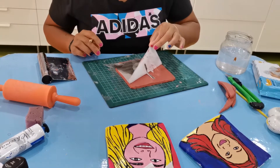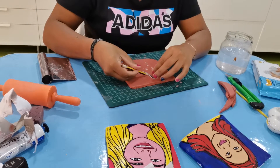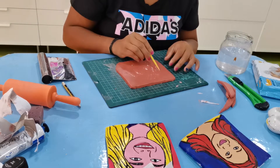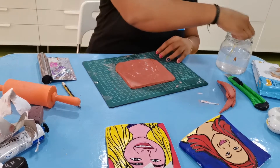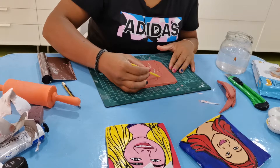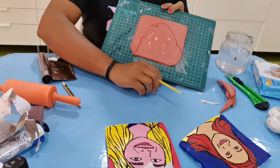Once you remove the paper, a pencil line should be showing. The paper will be damaged so you can throw it away. Now use the toothpick and go over the lines, making them much deeper. As you can see, I am going much deeper over the pencil lines.